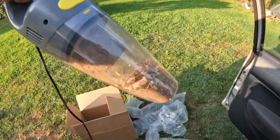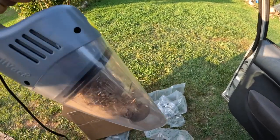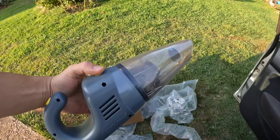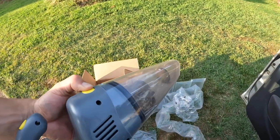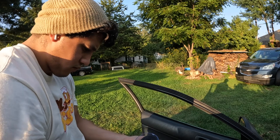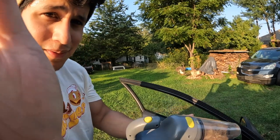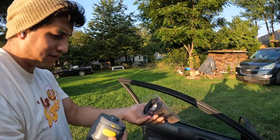The storage part is kind of weird. To pop it off, it's just this little thing right here — really nothing to it. Just hit this and it pops off.